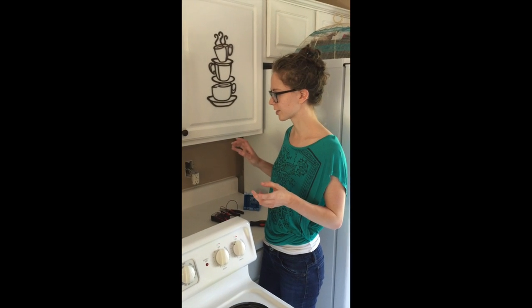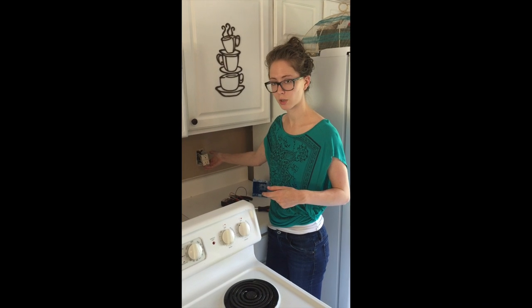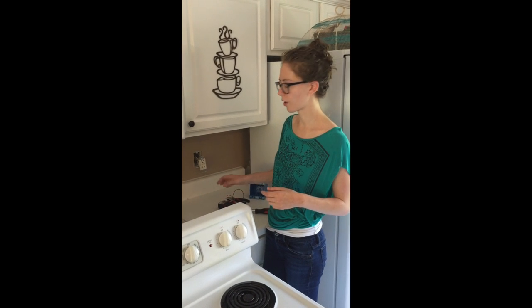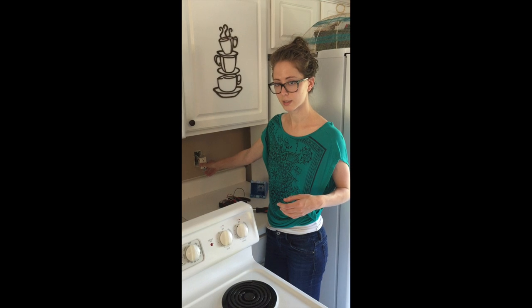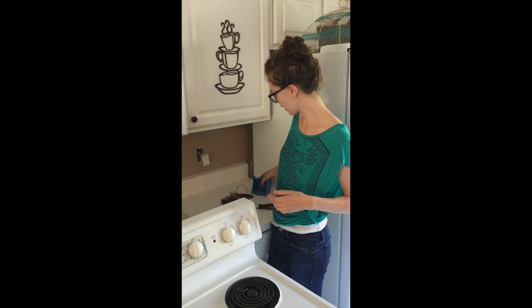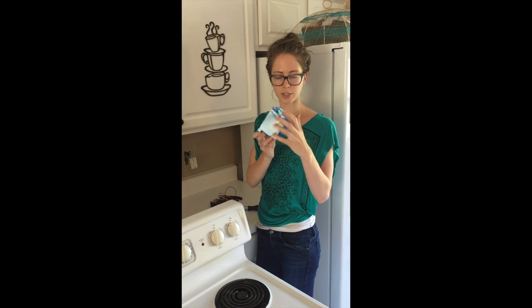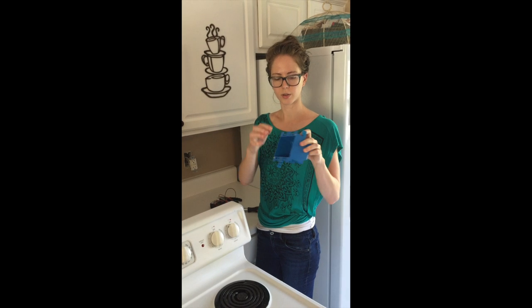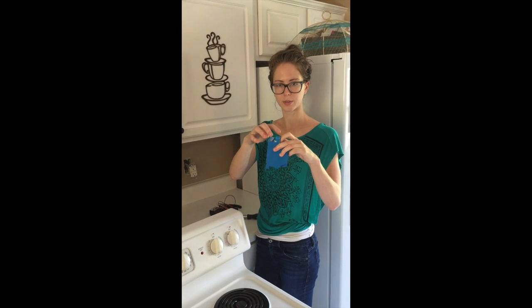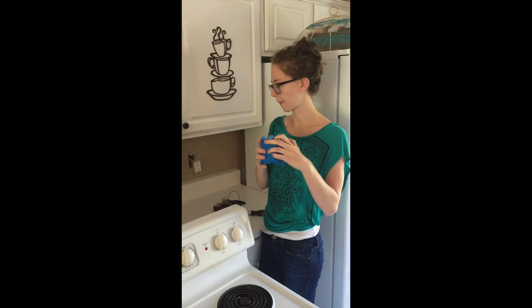Today we're going to install some under cabinet lighting using an existing receptacle. We're going to disconnect this outlet and then install an old work box. This is the kind that has the little flanges — you put this on the outside of the drywall, this behind, turn the screw and tighten it to hold it in there.